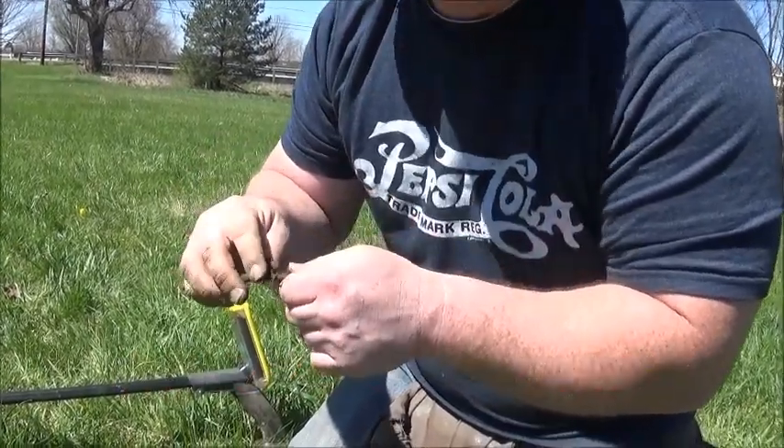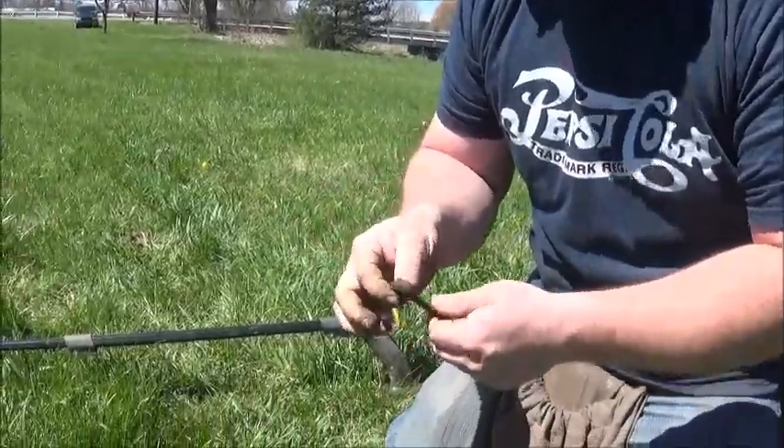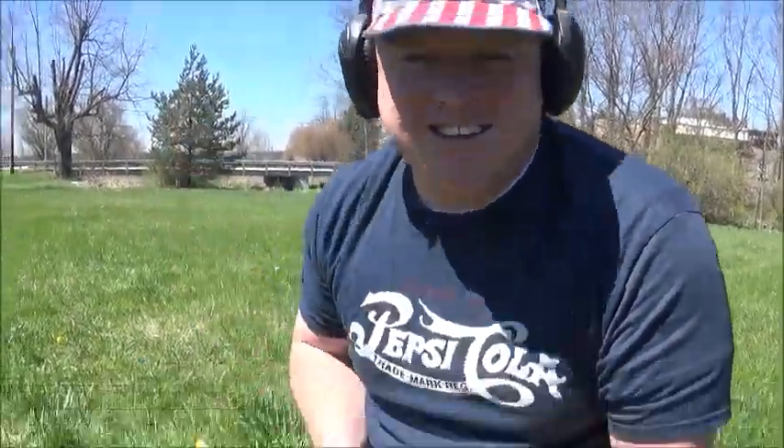It's not iron. No, I know it's copper. You could tell if it's iron — it'd be all pitted up. I've found iron ones. Awesome. Yee-haw. Yeah, it's cool.